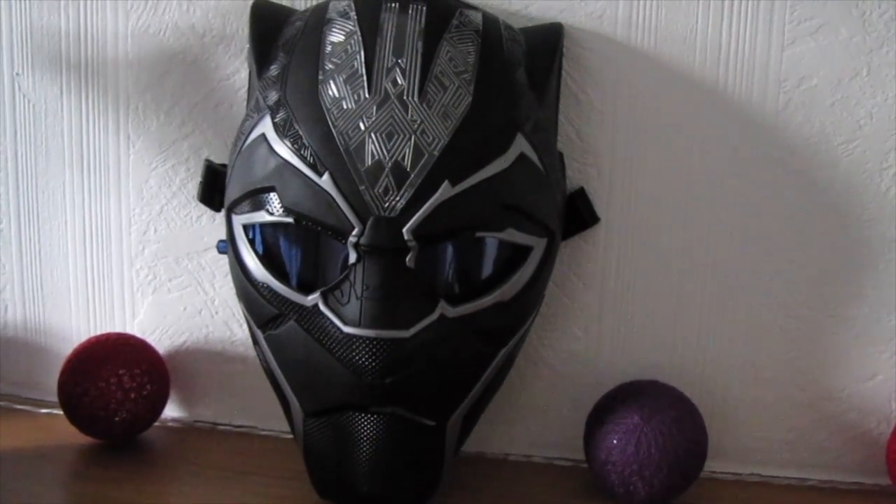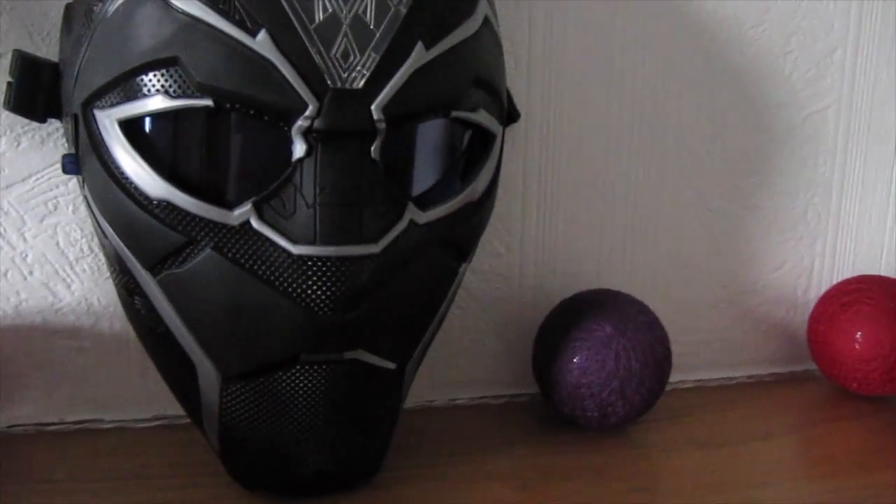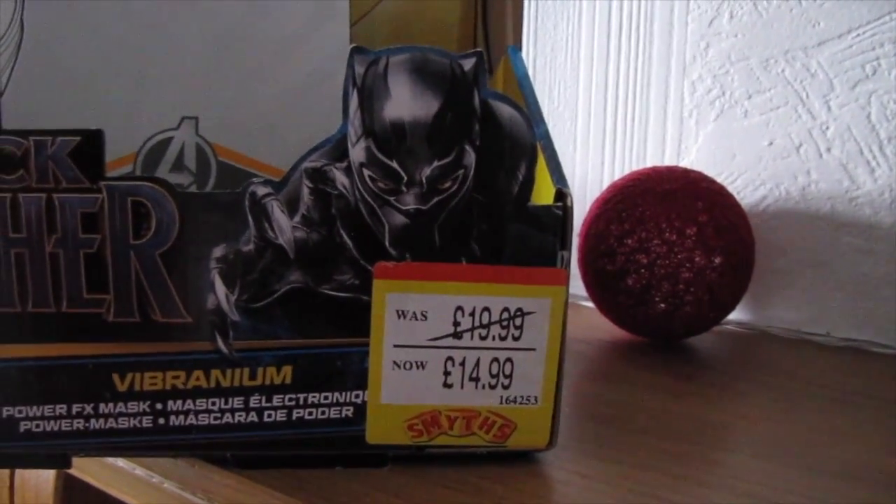Hey guys, I hope you're all keeping well. If you're new, my name is Julie. I just wanted to show you today this super cool mask that I purchased from Smith's Toys. It is the Power FX Vibranium mask.